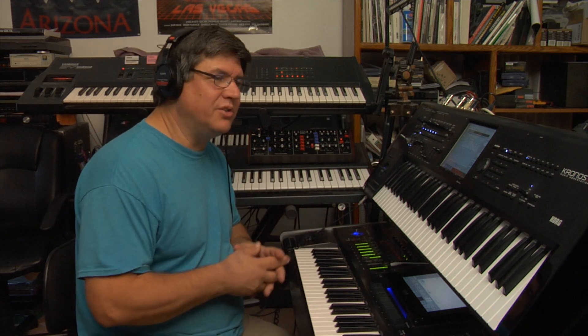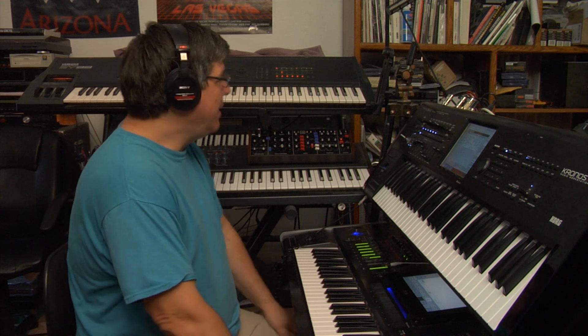That's actually not a knock on the Kronos, because the Kronos can take you places the SY99 can't go. You can put filters between operators and all sorts of things. But what if you have patches that are similarly programmed? Which one sounds better?